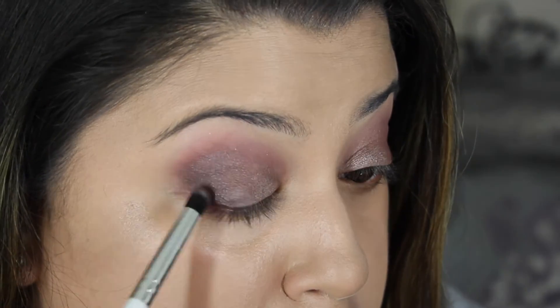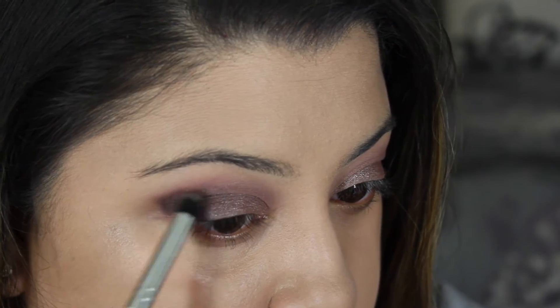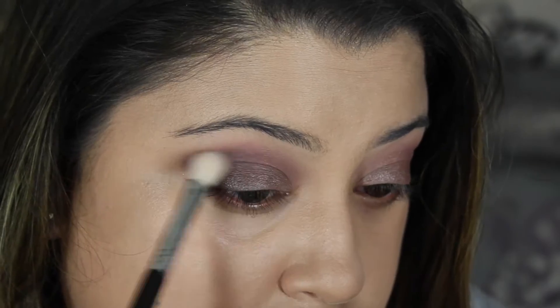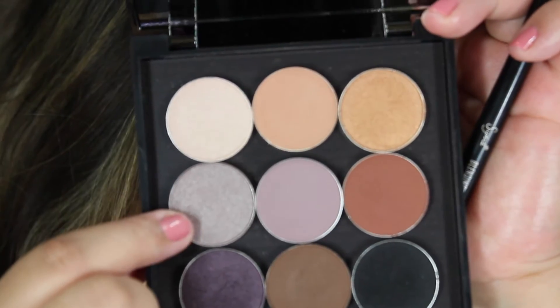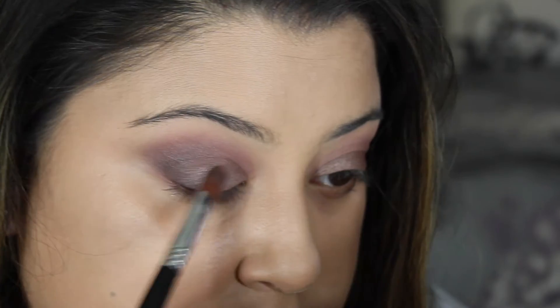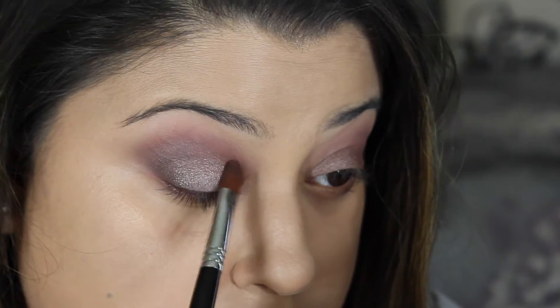I'm taking another blending brush — I think this is the 25 by Sigma — and blending it out. Then I go back in with the pencil brush to just touch up the color. I'm going to go in with my blending brush once again and blend everything out, then go back to Prom Night and touch up the color more on the lid because I feel like it got blended away a little bit.